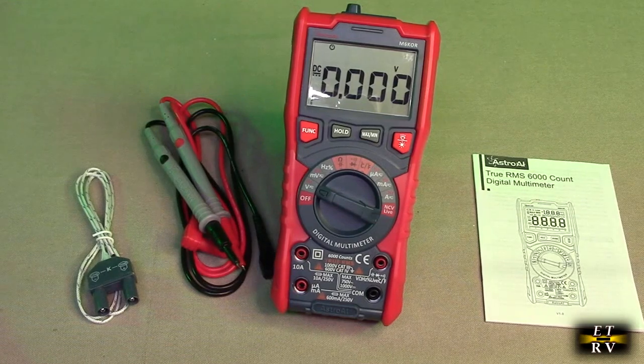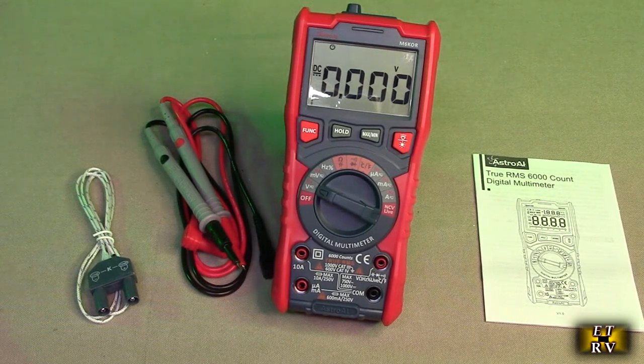There's a sensor right there. It has 6,000 counts — and the higher the counts, the more accurate it is. Auto-ranging, accurate measurement, AC-DC as I mentioned, current, resistance, and all these other great things. You can use this in your automobile or your home.